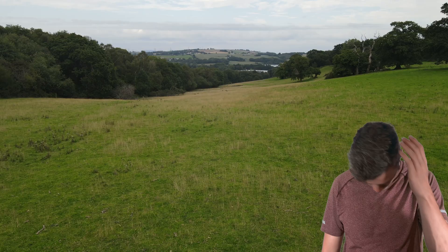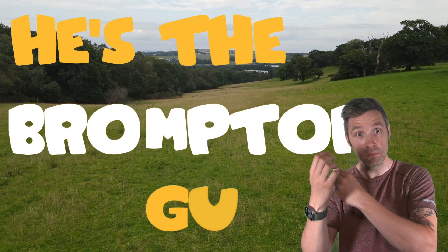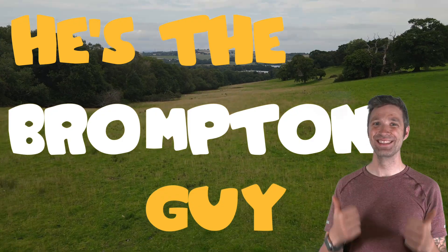If you are curious about the intricate details of the G-Line Electric, this video is just for you, so sit back, relax and cue the intro. As many of you know, I ordered my Brompton G-Line Electric as soon as it was announced and I've been eagerly awaiting its arrival ever since.